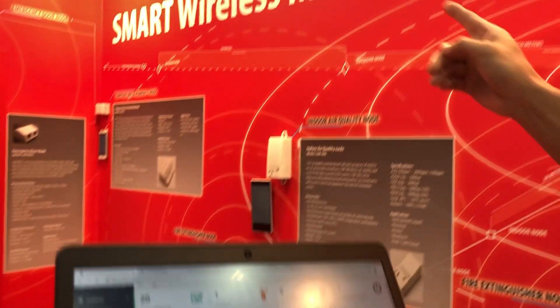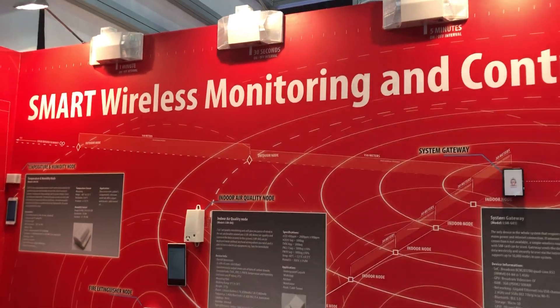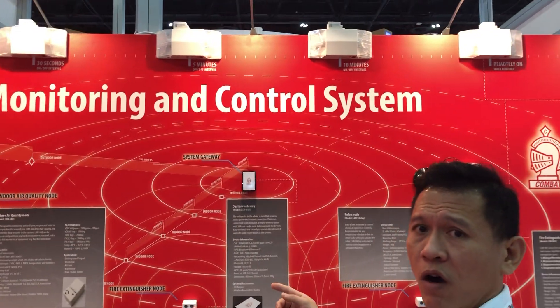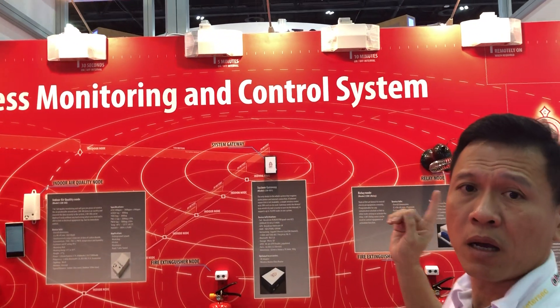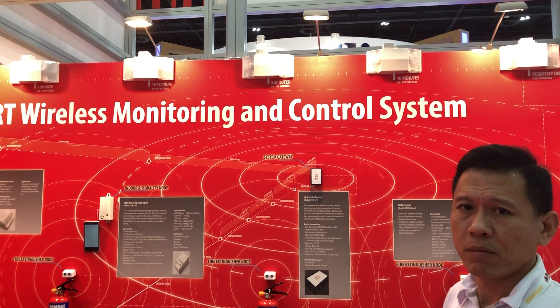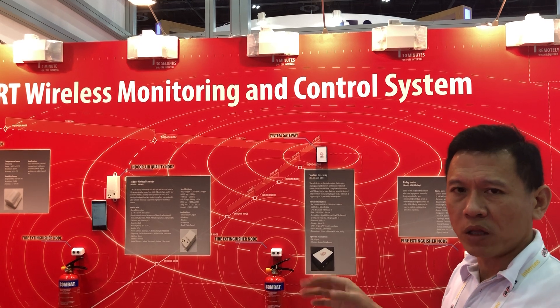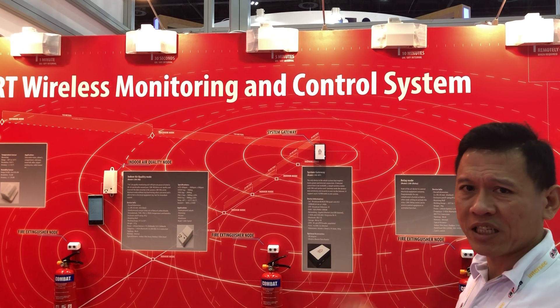Behind me, you can see all six emergency lights, which operate with automatic sensing and scheduling of the light testing. With this setup, you basically cut down on all the manual manpower required to carry out the actual testing on-site.